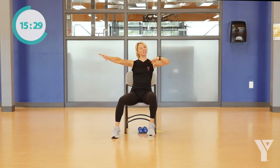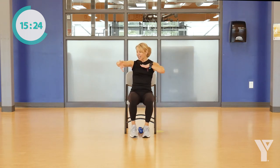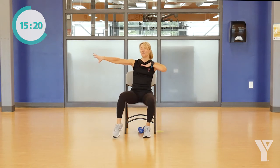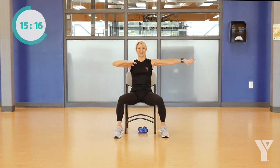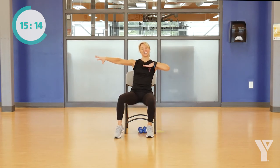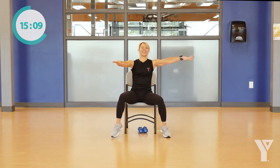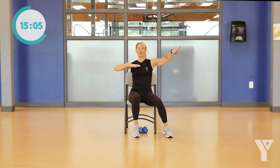Now can you go a little slower? Go out, out, in — again, we're reaching out and we're pulling back in. Four more, then we'll stay with our normal march. Hold it here, march it out.